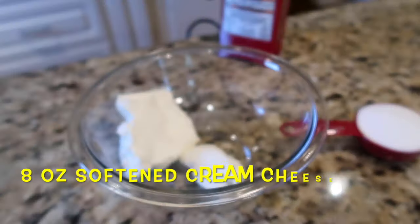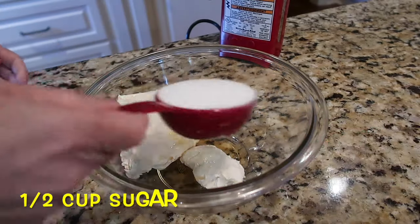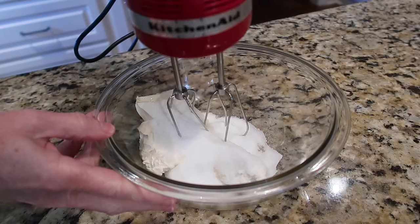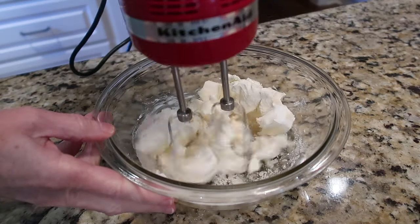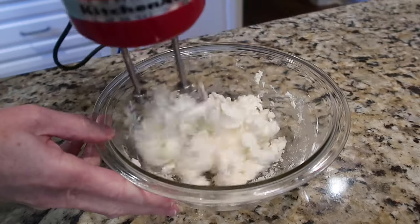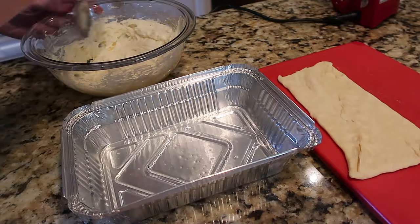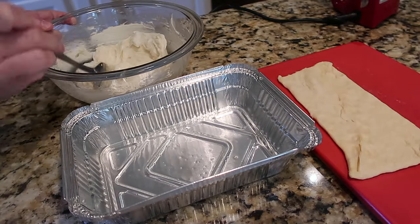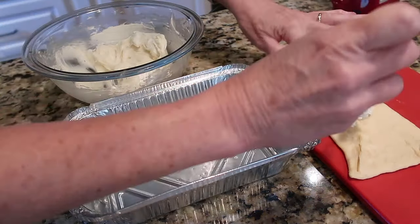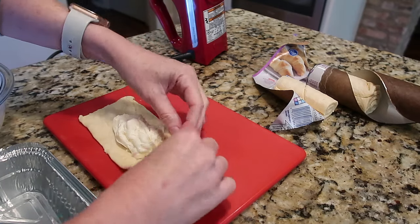We recently made some easy cheese danish in our air fryer, though you could easily make them in the oven too. For the filling, mix eight ounces of softened cream cheese, a teaspoon of vanilla, and half a cup of sugar with a hand mixer. Take crescent rolls, pinch the seams together to form two large pieces, and split the filling evenly — about a fourth of the filling per crescent sheet.